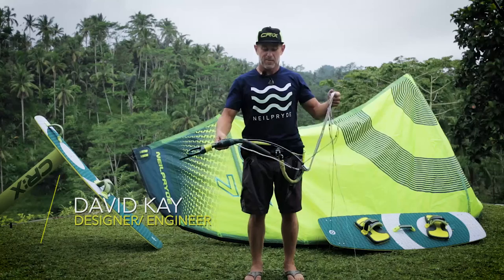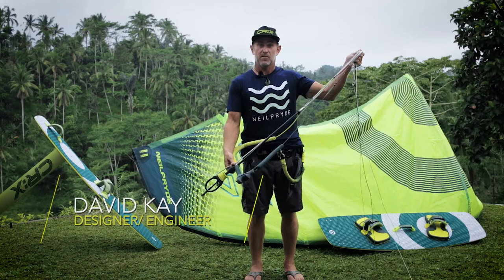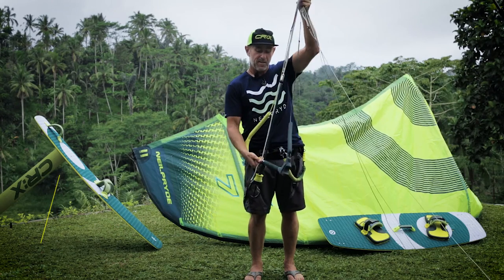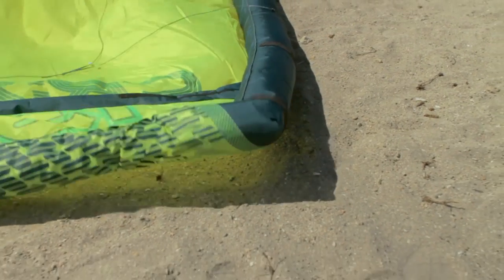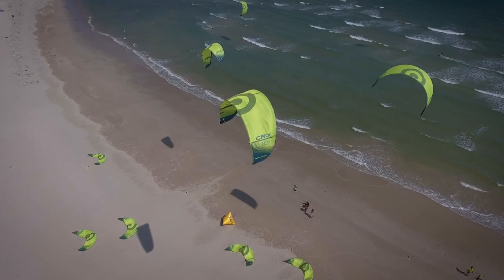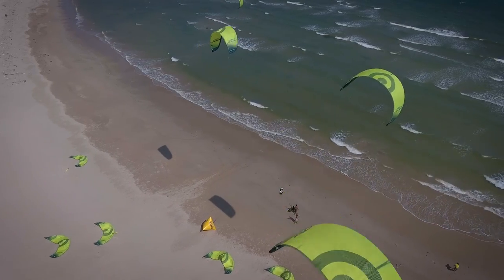Hi guys, David Kay, Design Engineer with Neil Pride Kites. Today I'm going to take you over the features of the CRX control system. This is a 55cm bar, appropriate for use with all three sizes of the CRX kite — that's the 7, the 10, and the 13.